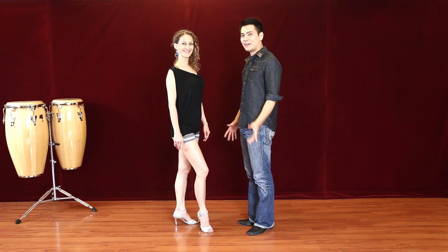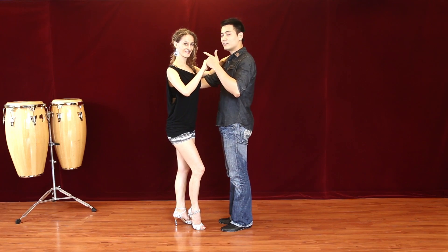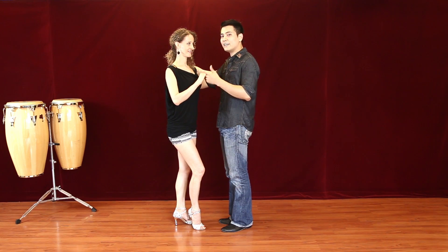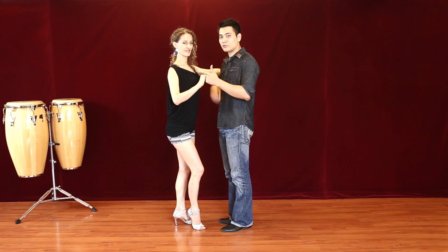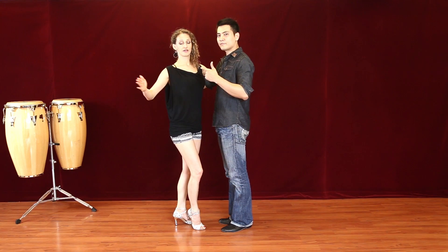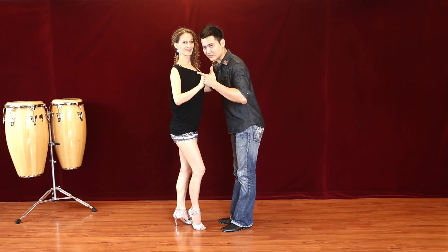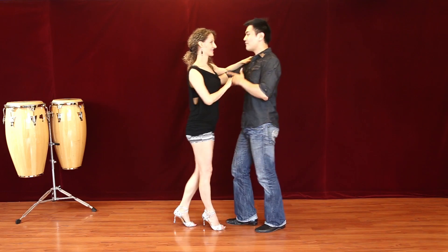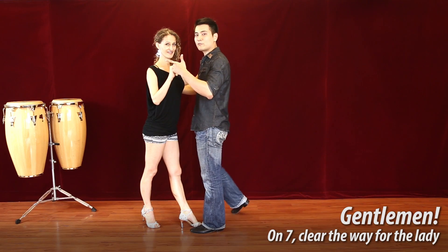Now you know your steps. We're going to show you how to lead the lady into this move, first in closed position. Gentlemen, when leading in closed position — especially on crossbody lead — this hand is just for decoration. You're actually leading the lady through her back using your right hand. You lead this move using your frame, your body, and your footwork; there is no pushing or pulling involved. Keep a good frame.